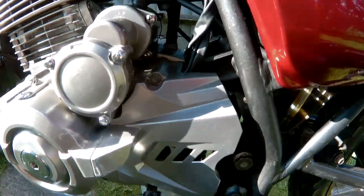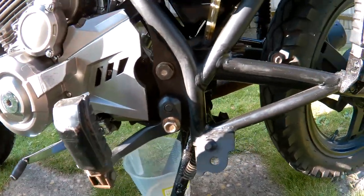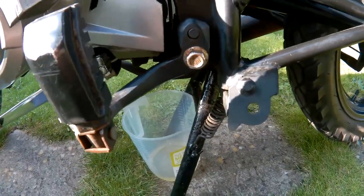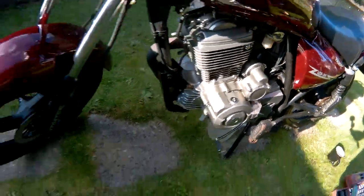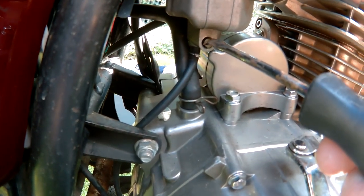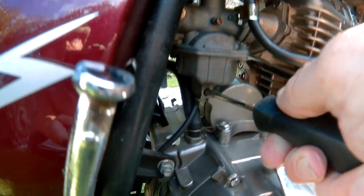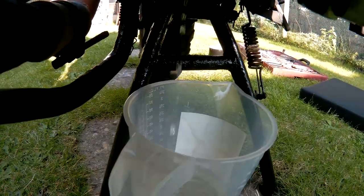I'll turn the petrol off. I'll go round the other side and undo the screw — this is the drain screw here. Let's drain that carburetor drain.